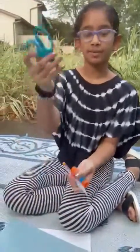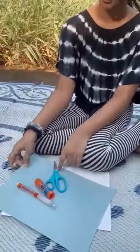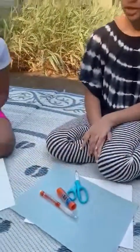And we're going to be making a whale to represent that moment in the Bible. So basically all you're going to be needing is a pair of scissors, a pencil, a glue stick, and a piece of blue paper and white paper.